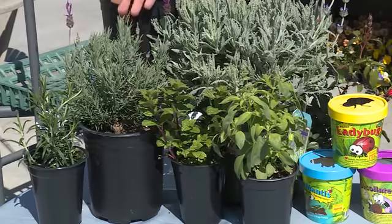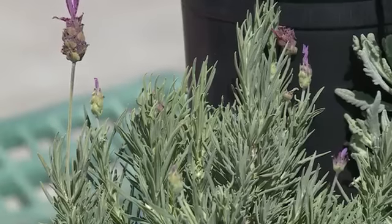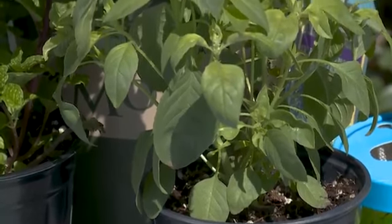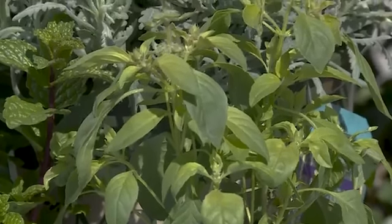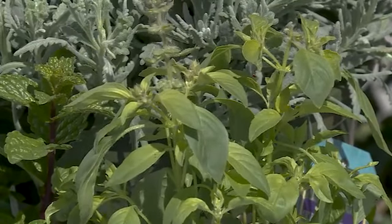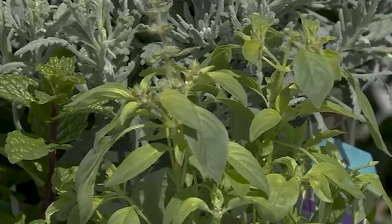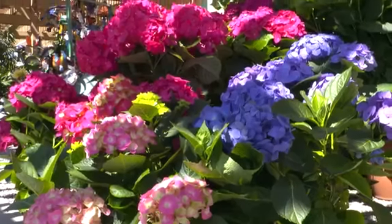Next I've got lavender. These are great for cut flowers and making things like oils and soaps — they smell heavenly. Thirdly, I've got basil here. This is our most popular food herb. It is a great flavor included in lots of Italian dishes, and the flowers also happen to attract lots of pollinators like bees and butterflies. You can pair them with things like flowering shrubs such as roses, tagetes, and other flowering shrubs.